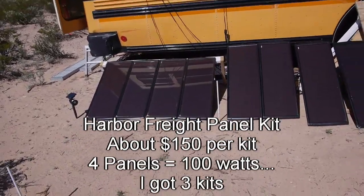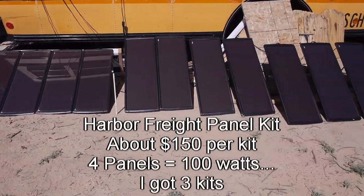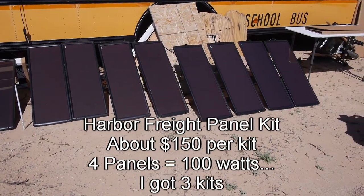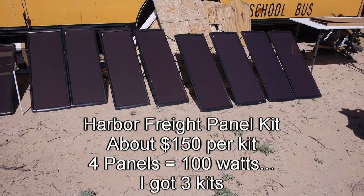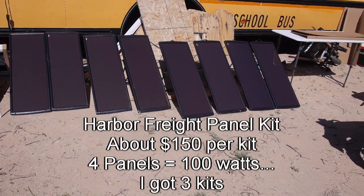So that's about $450 worth of solar panels. Should put out somewhere around 300 watts peak. Three kits of 100 watt kits, so each panel should put out about 25 watts.